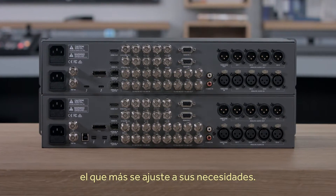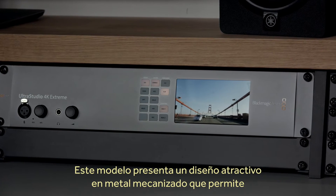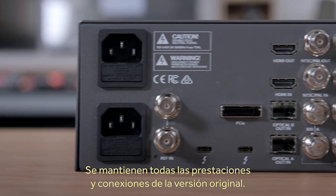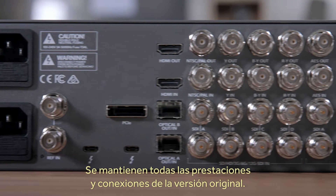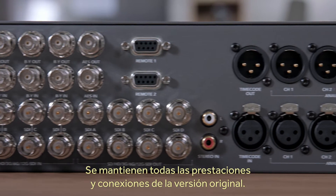The new models still feature the same attractive machined metal design that can be desktop mounted, or if you use the rack adapters, can be rack mounted too. This new model also retains all the incredibly powerful features and the huge number of video and audio connections that the original model has.